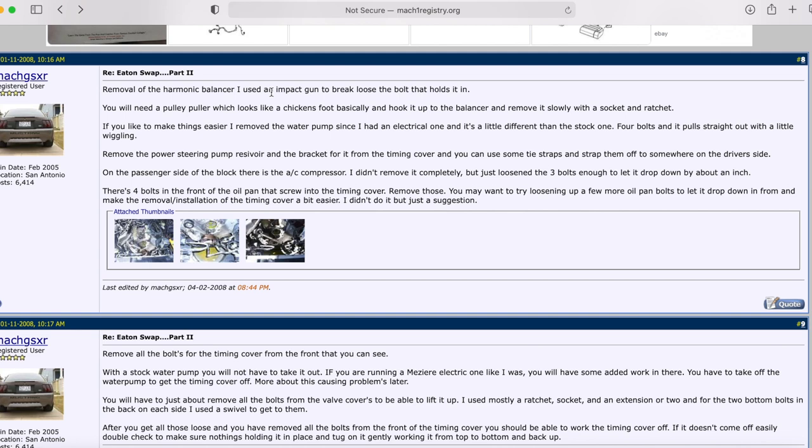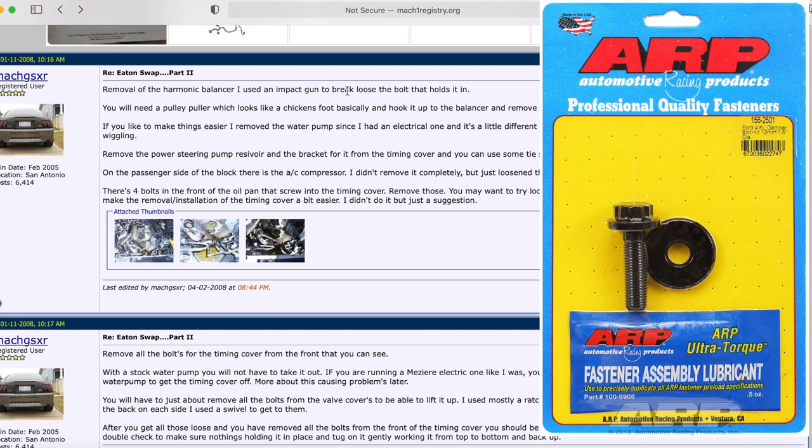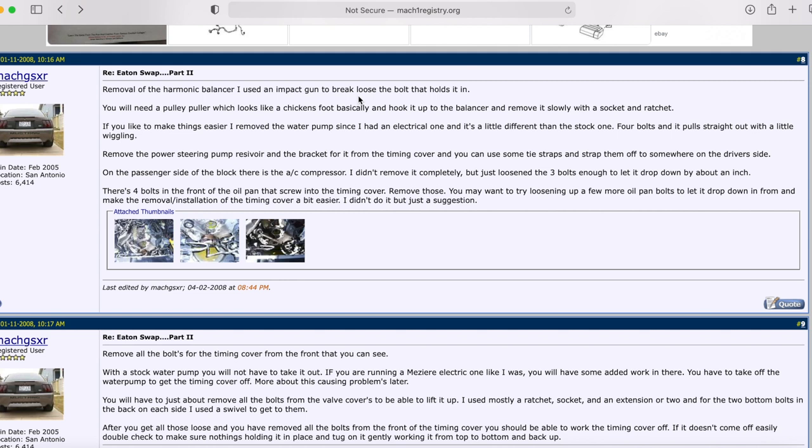Remove the harmonic balancer — you're not going to reuse the old one. I recommend getting an ARP bolt to replace it when you install the new one, because the stock harmonic balancer bolts are torqued-to-yield and not reusable. ARP bolts are reusable, which is great if you ever need to take things apart again. Use a puller — it kind of looks like a chicken foot — to remove the harmonic balancer. Take your time and do it slow.